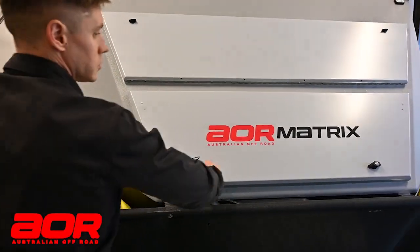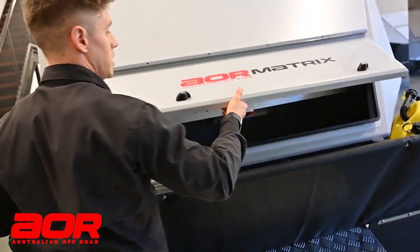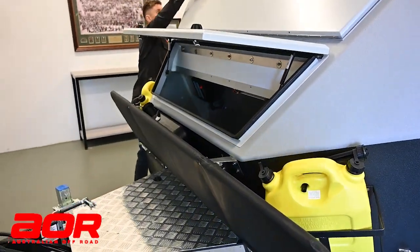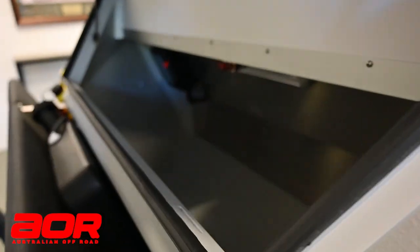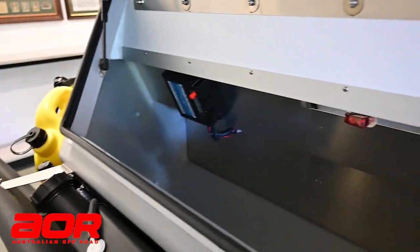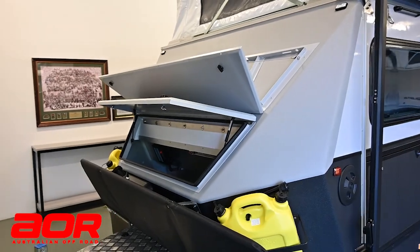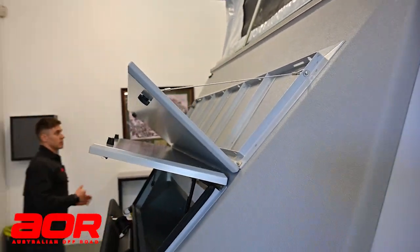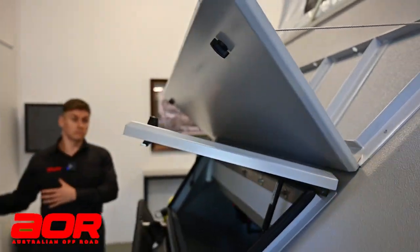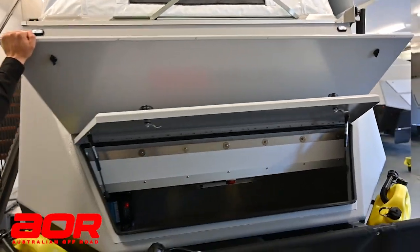Moving around, there's a big storage area in the front - this is going to be one of your main storage areas in the front boot. Just above this, you do have the wood carrying rack, and both of these are standard features. The wood carrying rack is a really handy feature for loading firewood, whether you're using it for a campfire in the evening or cooking off it. You can chop your own wood or buy wood, chuck it in there, strap it in nice and tight, and it'll hold in position.